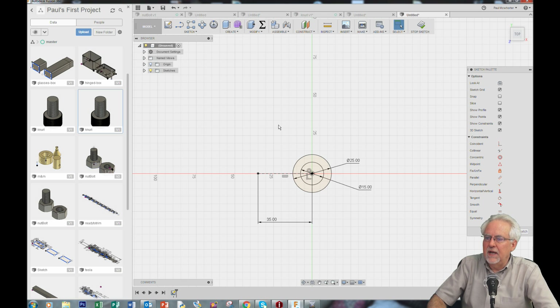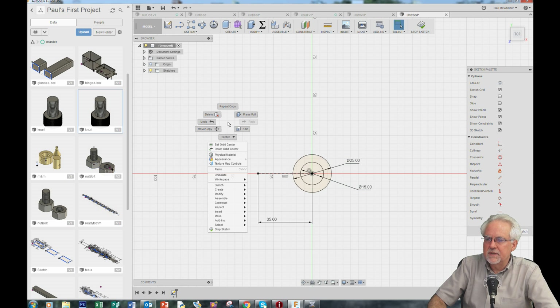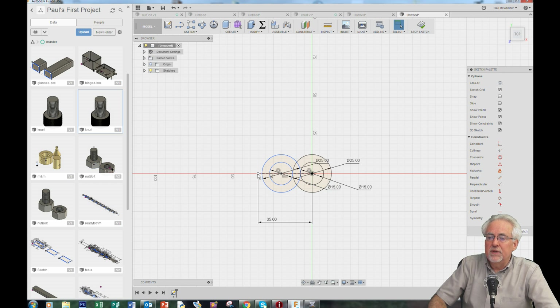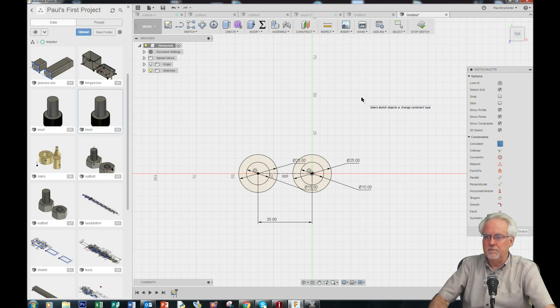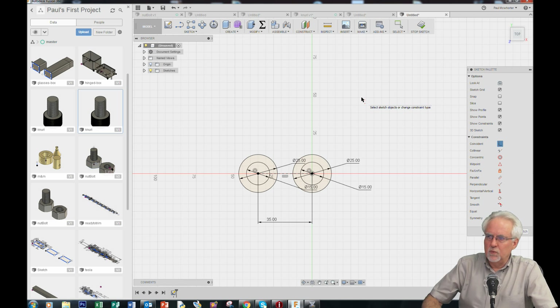I will select my original circle, right-click, copy, click off, right-click, and do a paste. Now this is ready to move. I'm going to scoot it over a little bit and then say okay. I want to get it there with a constraint to lock it to that point. I come over here, get a coincident constraint — I want this point to be constrained to this point. Boom! I now have the sketch ready that I can do the nut and bolt with.